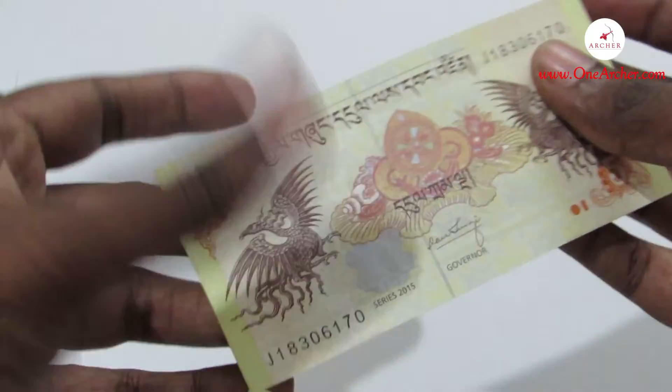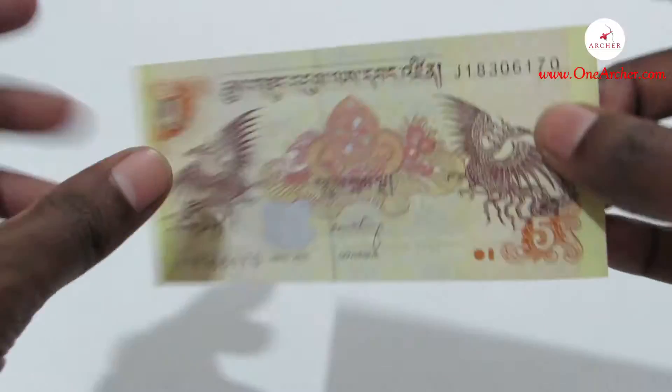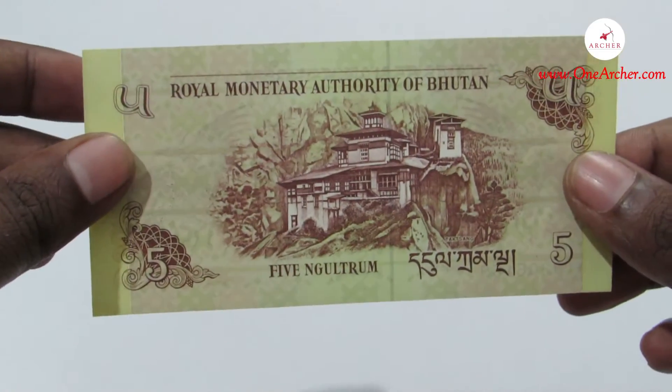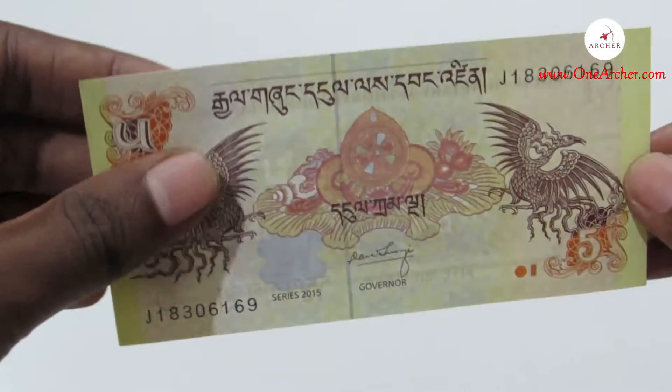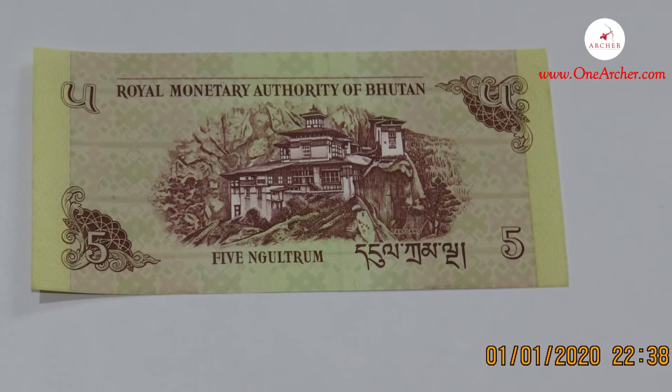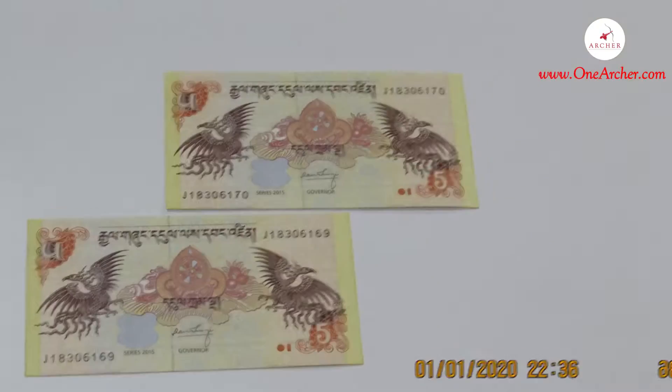The next one is the 5 Ngultrum, which comes in yellow, brown and red colors mixed together. It has an image of birds on the obverse and Taktshang Dzong on the reverse.